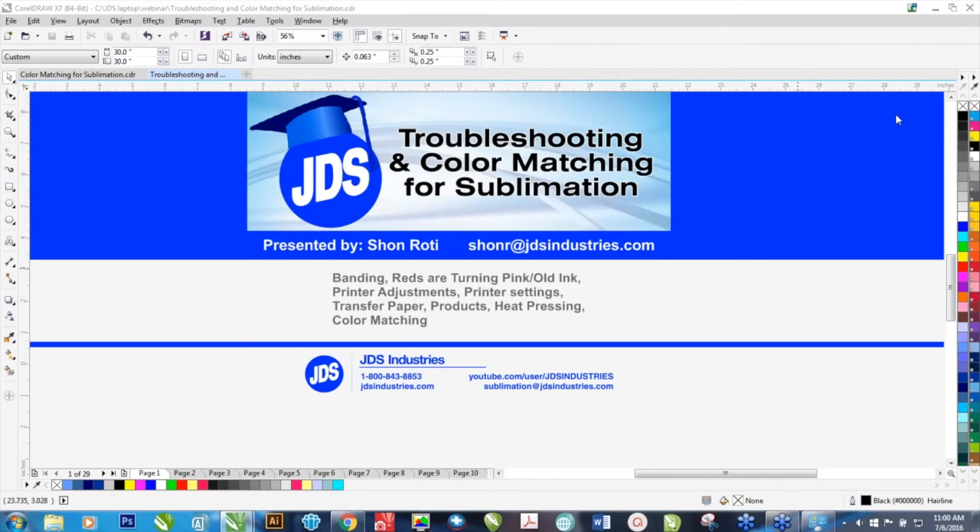We're going to be recording this webinar, so if at a later date you want to review it, it will be archived on our website at some point, and I'll show you where that's located once it gets archived.